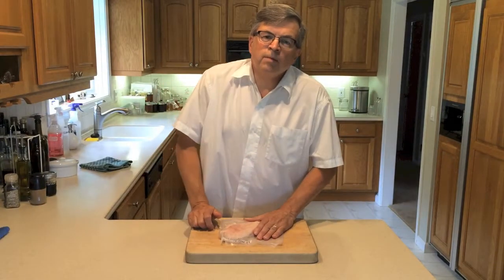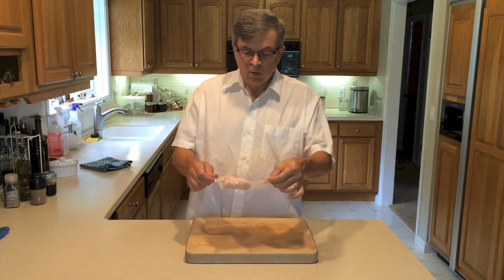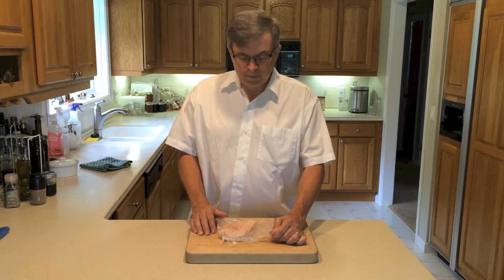Hi everyone, welcome back to Clean Slate Farm 2 Minute Kitchen Tips. Today we're going to show you how to defrost some meat. We've got some frozen chicken here. We buy it in bulk and freeze it one portion at a time — that's just enough for Joanne and I to cook up and have on our salads or in chicken salad sandwiches or something like that.